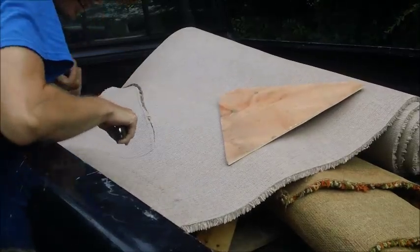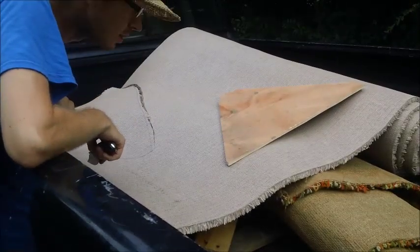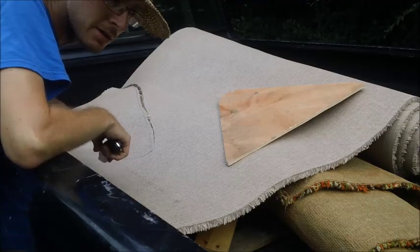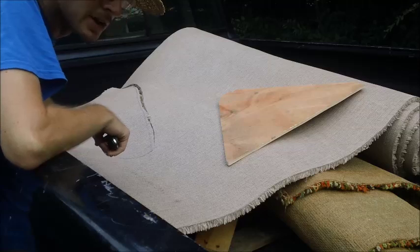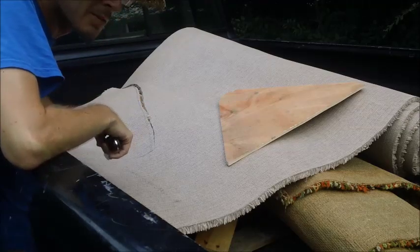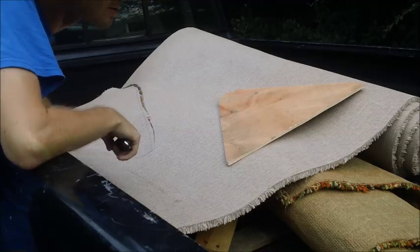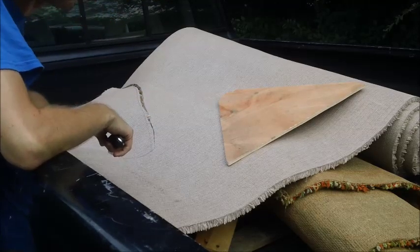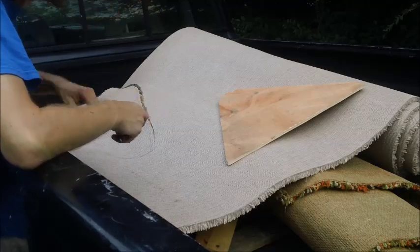So I stopped by the carpet store today on my way home from work and asked them if there was any extra carpet they were throwing out or whatever in the dumpster. Told me to help myself, simple as that. I was going to consider buying some, but I got a couple of rolls of different kinds for free. Nothing wrong with that.